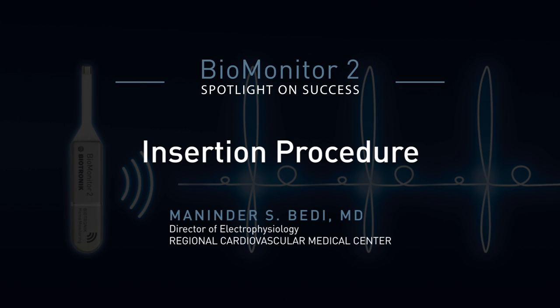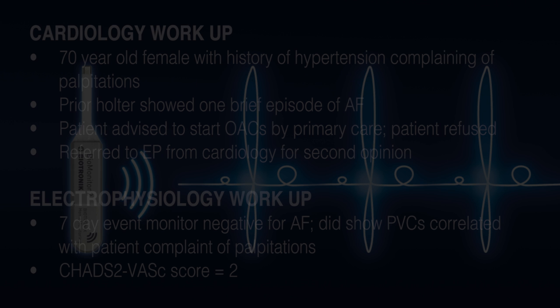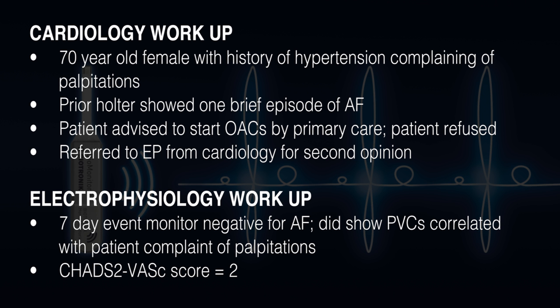We have a 70-year-old lady who I saw in the office a month ago. She came to me from her local cardiologist complaining of palpitations. They had done a Holter monitor on her, which showed that she had one brief episode of atrial fibrillation. Being 70 with hypertension, they wanted to put her on anticoagulation, but the patient is very hesitant to get on anticoagulation.